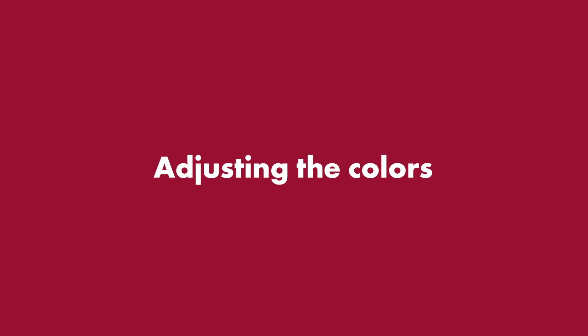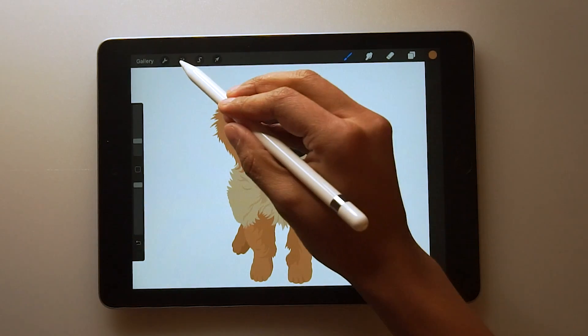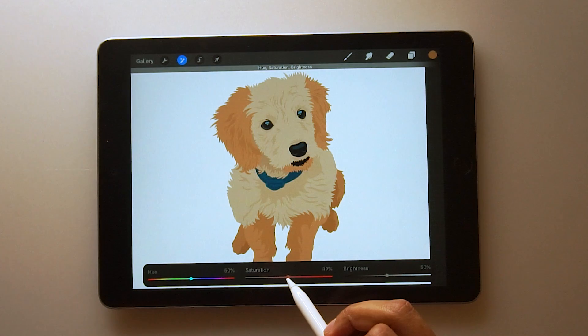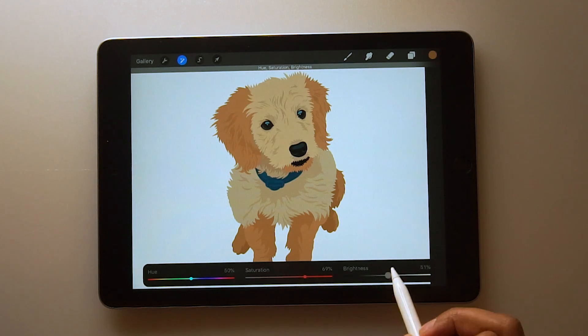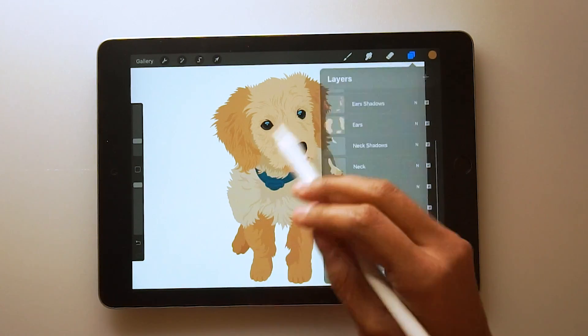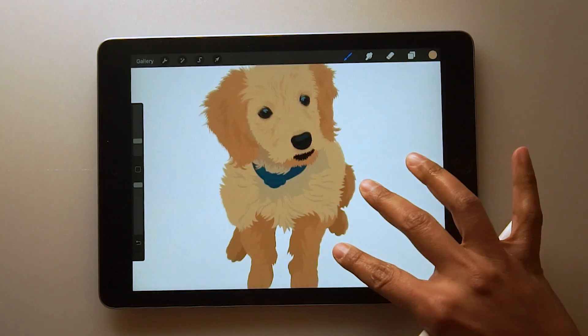At this point I decided to do a little color adjusting because there was nothing golden about this golden retriever. So just press on the wand, hue saturation, and layer. And as you can see, I'm just kind of adjusting the saturation until I get a more yellow color. You can also adjust the brightness, but I decided not to do that. Another way to adjust color is by eyedropping and then just dragging and dropping the color into your shape.